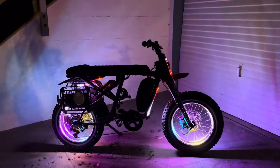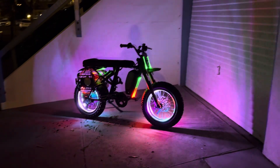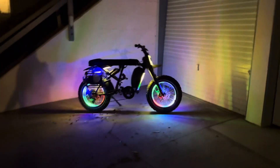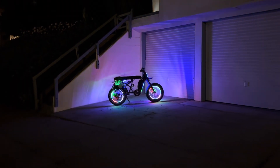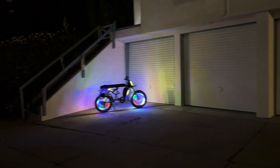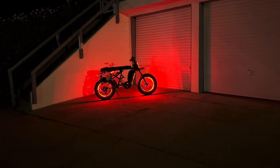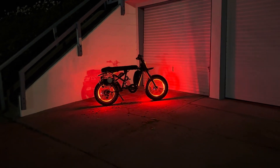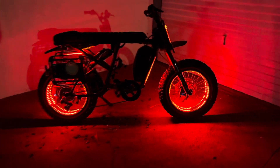The bike turned out pretty sweet. Let's see it from a distance here. It's so bright — there you go, she's done.